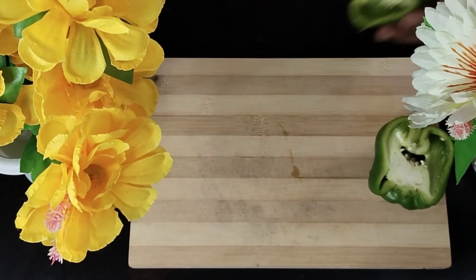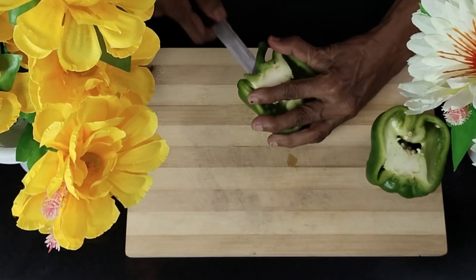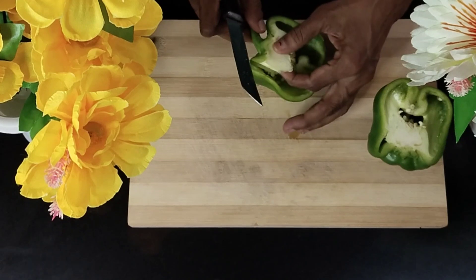Before we use and cut it further, we need to remove the notch portion of it completely, and also ensure that you cut out the seeds portion.